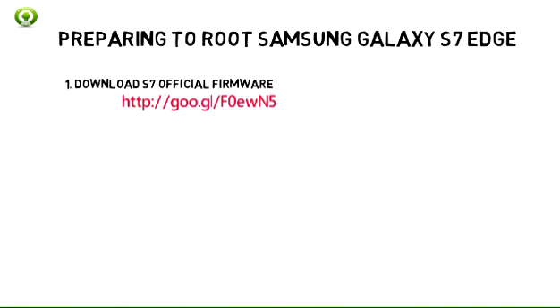1. Download Samsung S7 official firmware. You will need this file in case something goes wrong and you want to go back to the original firmware, untouched and unrooted.